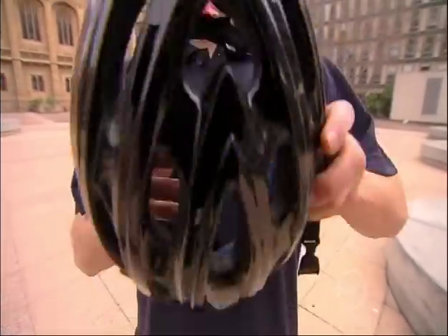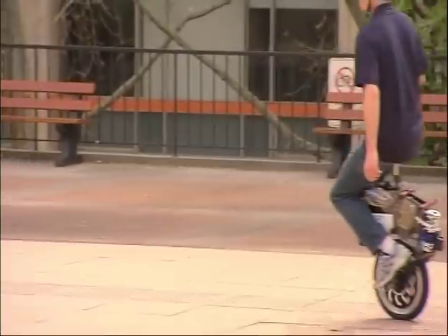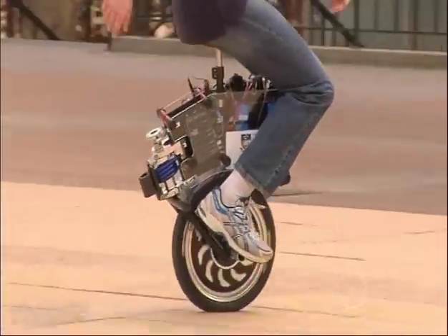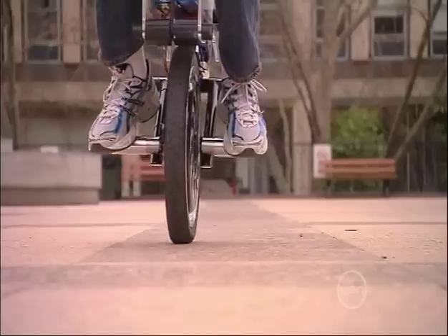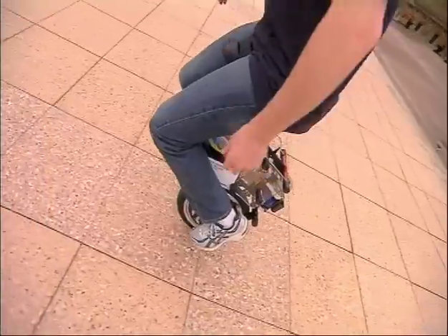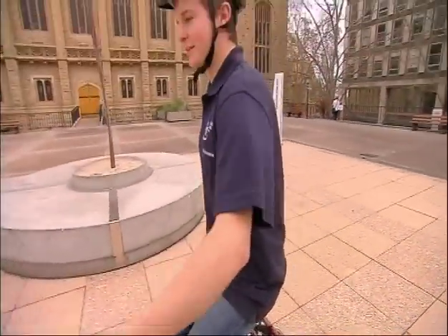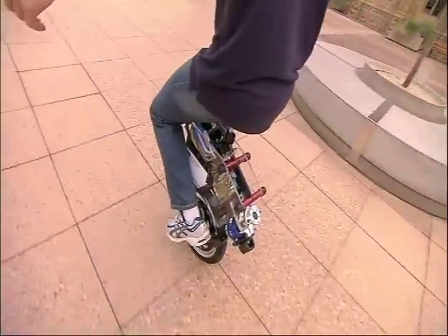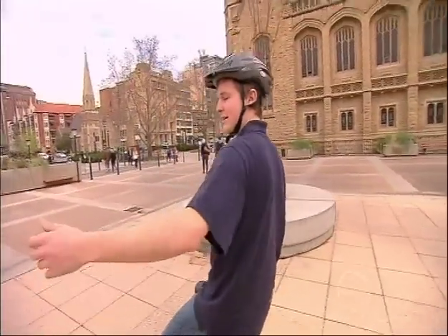So now it's time for the fun part — let's put it to the test. As you can see, if I lean forward, the Mycicle accelerates to keep in balance. If I lean backwards, it slows down.